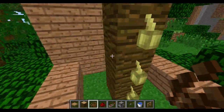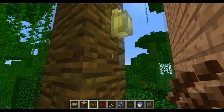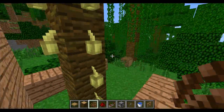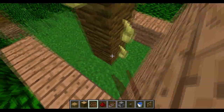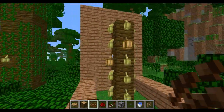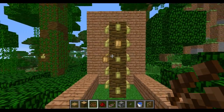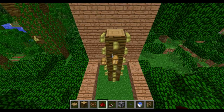Obviously you can do this at any height really — this is just a sensible height. You can do it lower or higher depending on what you want. This does give you quite a lot. Let's do the maths: five times four equals 20, times three equals 60, so this gives you 60 cocoa beans — just under a full stack if you do it properly.